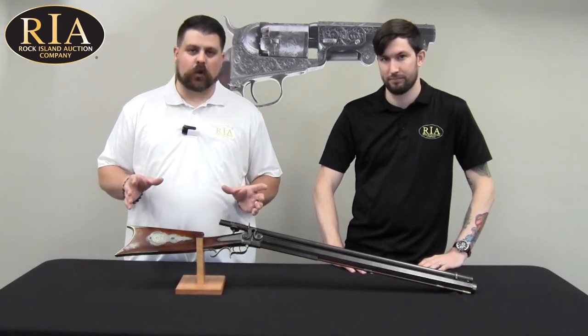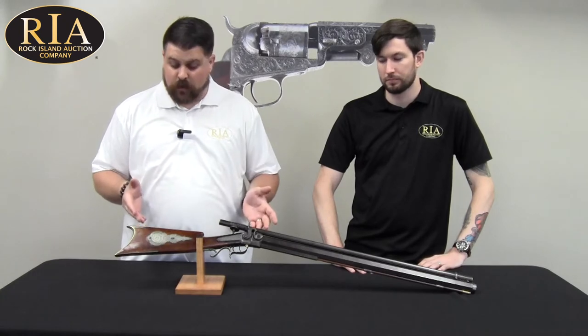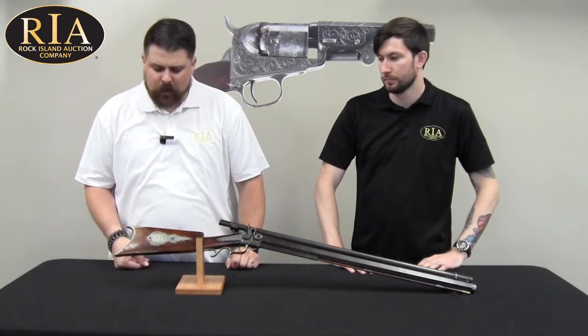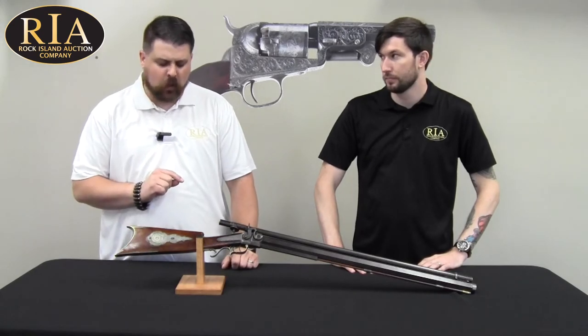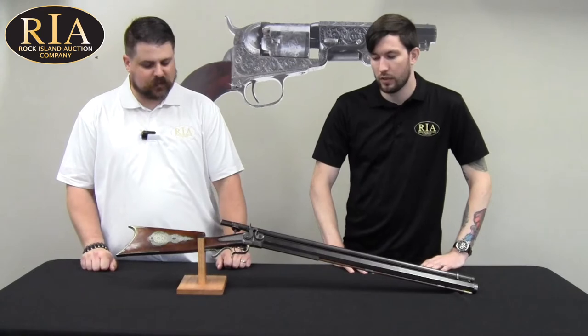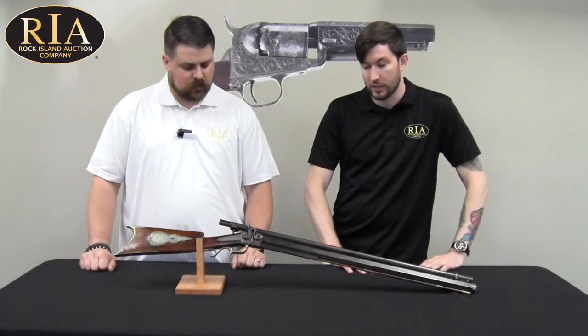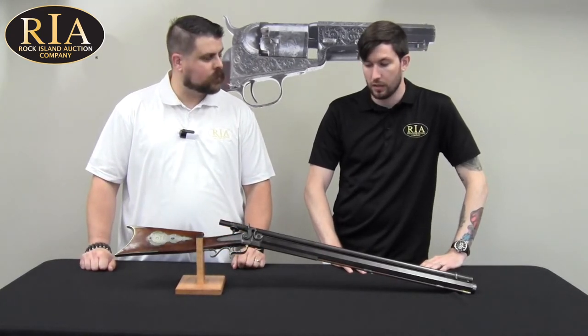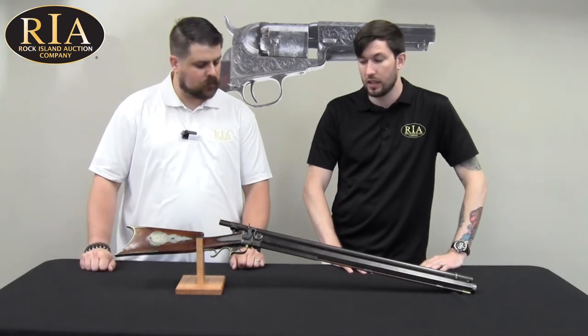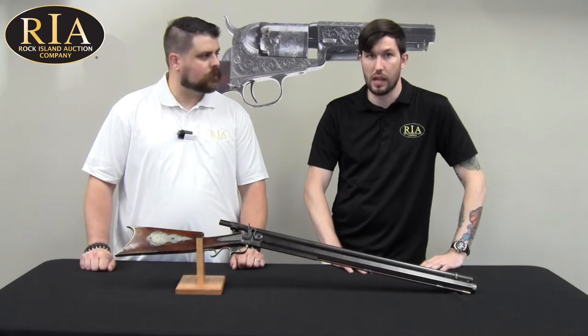Seth has an interest and focus on historical firearms. This is another beautiful selection from the September sale, and I can't help but notice that this looks like a particularly old rifle to be having an optic mounted on top. So this is an Edwin Wesson target rifle. Wesson was considered one of the pioneers in using telescopic sights, and in the period his target rifles were considered among the absolute best.